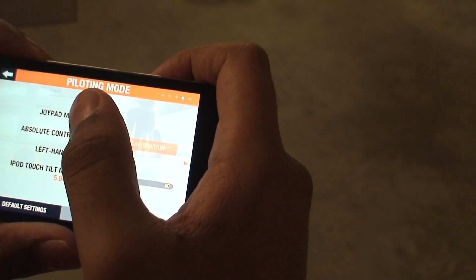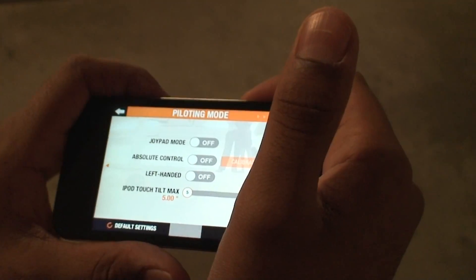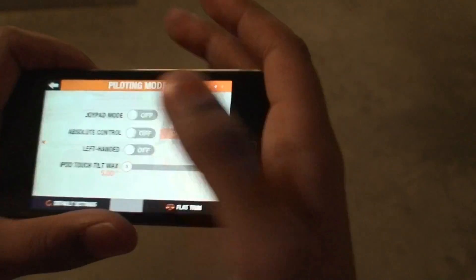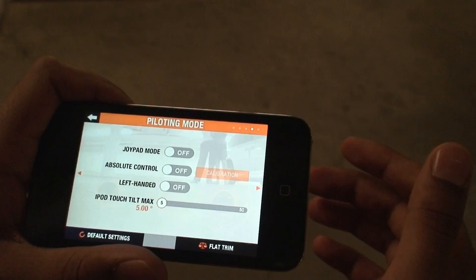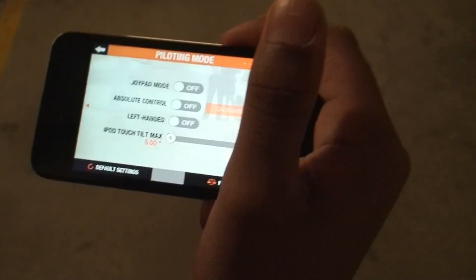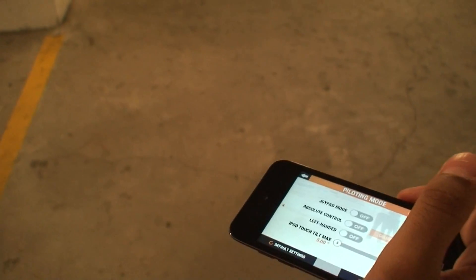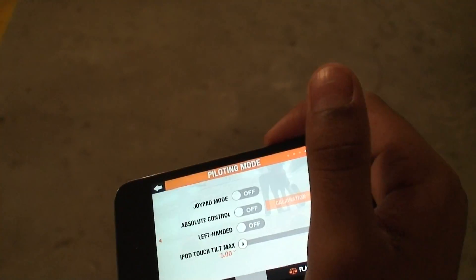Joypad mode means that instead of tilting your device forward and backward to control the drone, you just slide the on-screen control up, down, left, and right — no physical tilting of the device. This is more for video game-type players. Now, by default, if your AR Drone is facing left and you press forward, the drone will go to its left — its own forward — not yours.